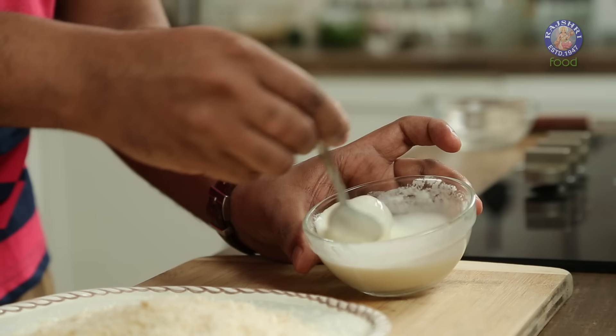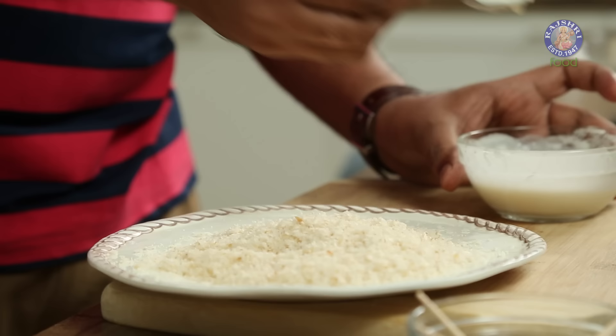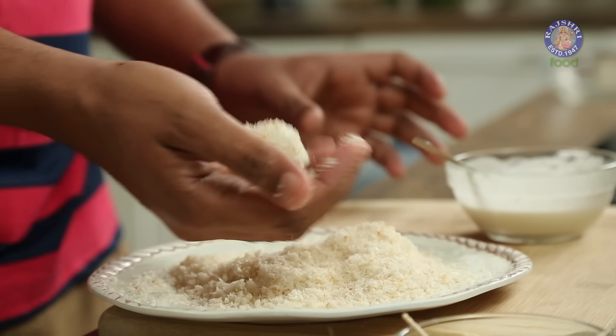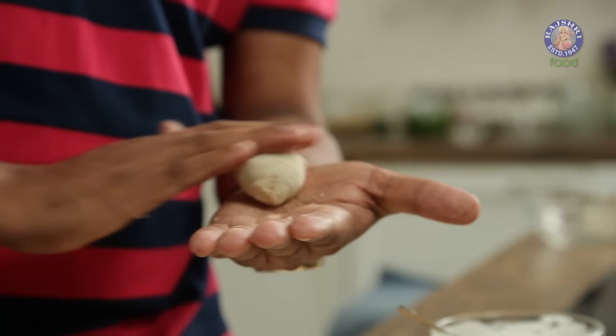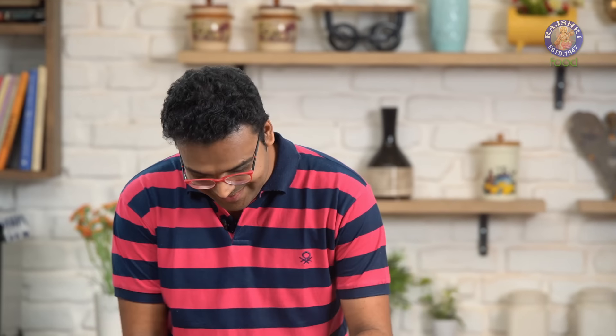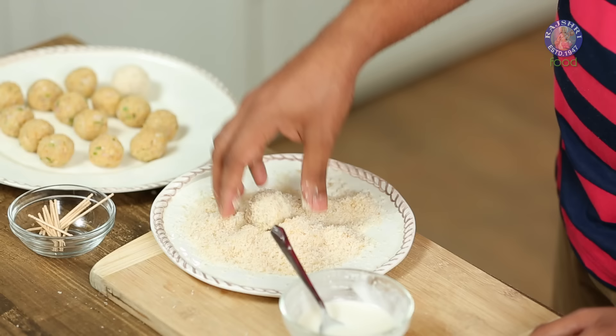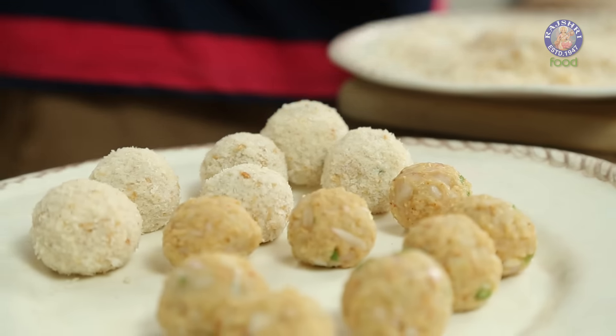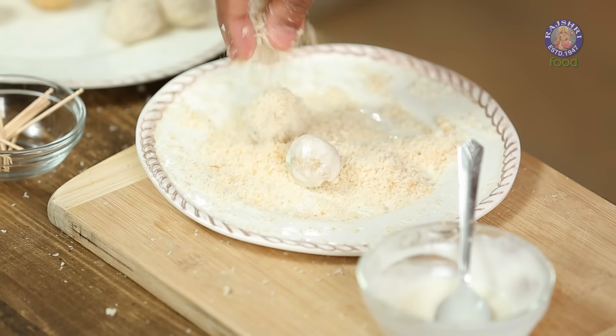Take some fresh breadcrumbs on a plate. Dip the Potato balls in the slurry and coat well. Drop them in the breadcrumbs and press lightly. Keep aside and similarly process the other Potato balls. With this, our Potato balls are crumbed and ready.